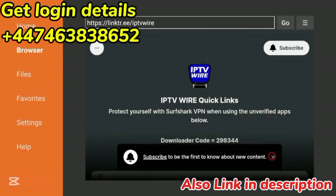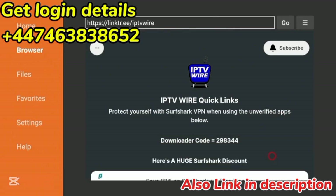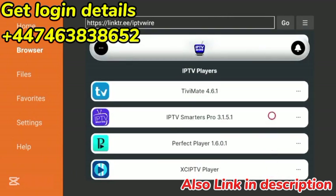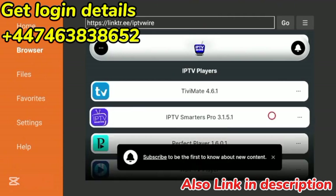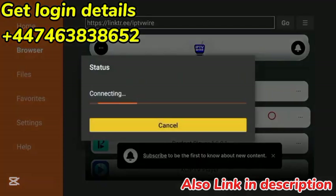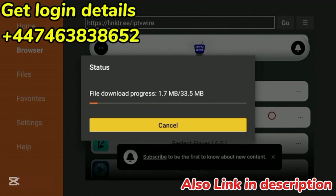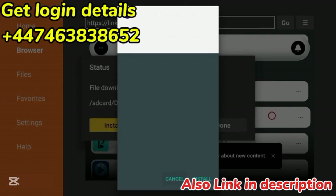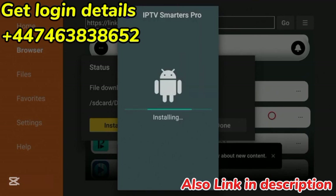I also like to click the X on the bottom to dismiss that message. Now scroll down, and under IPTV Players you will see IPTV Smarters Pro. Click that. Now we're going to wait a few seconds for IPTV Smarters to download and install on our Amazon Fire Stick. This depends on your internet speed and also how much internal storage you have available on your Fire Stick.